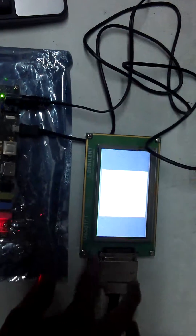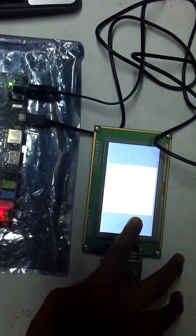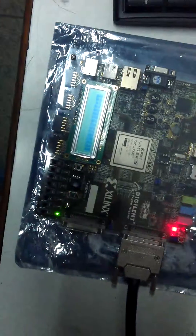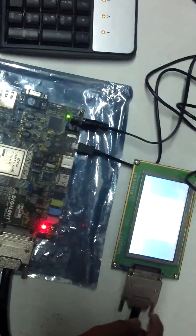It is also a touch screen. When I touch it, the LED here will blink and the color will change. The color changes when I put pressure on it and the LED is on. When I release the pressure, the light goes off and the color comes back to blue and yellow.